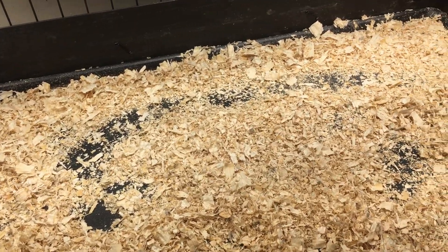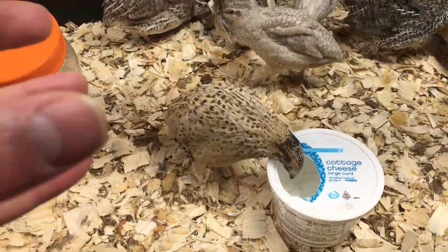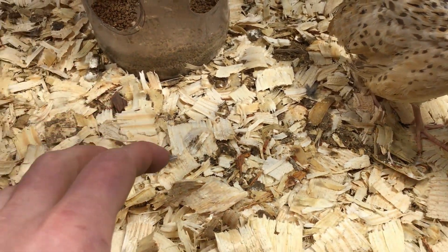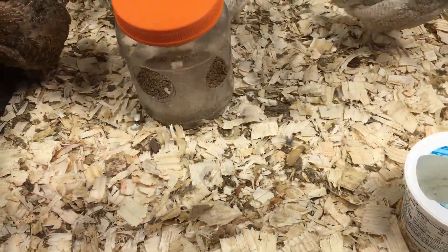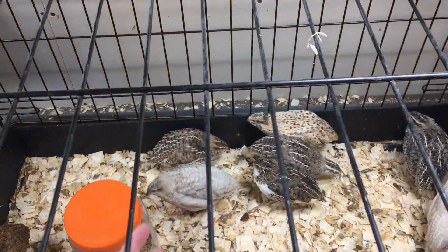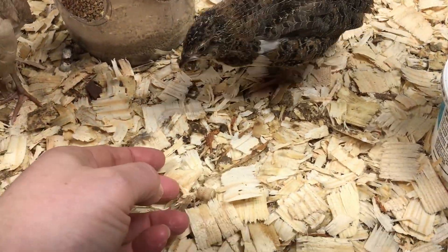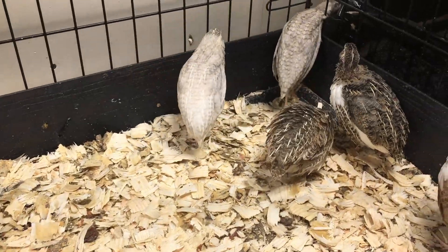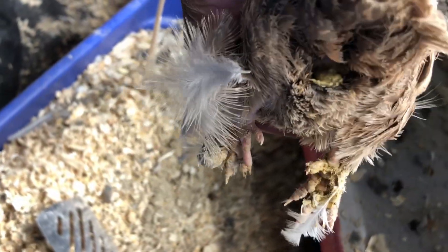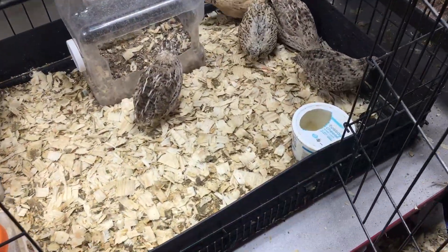For bedding we just use pine shavings. We create a thin layer of pine shavings in the base so the quail have plenty of purchase to walk around on — you can see right there they're having no problem with their movement. As they start providing waste you can see it spread around a bit. We've actually added a fresh layer pretty recently. What we learned very quickly was you can't allow that waste to build up very far without coming in through the top and dropping in some fresh shavings, to keep the top surface as dry as possible. Keeping that surface dry is especially important to prevent poop balls — balls of waste building up on their feet.